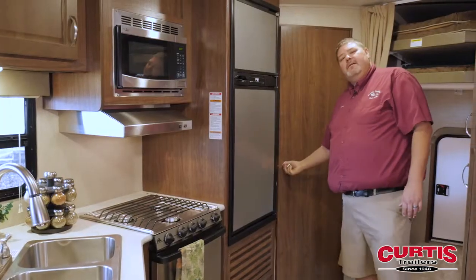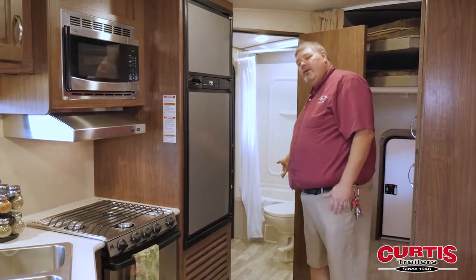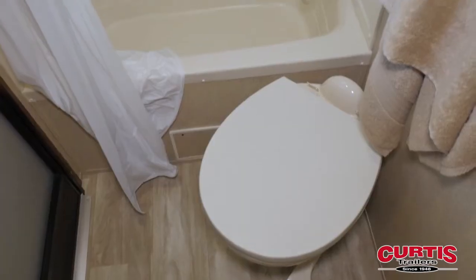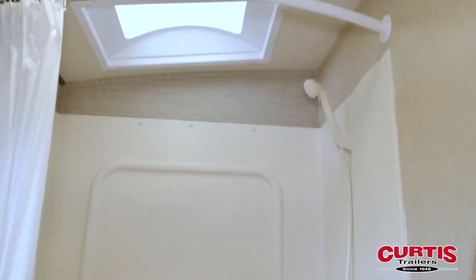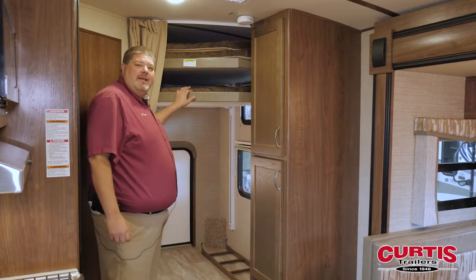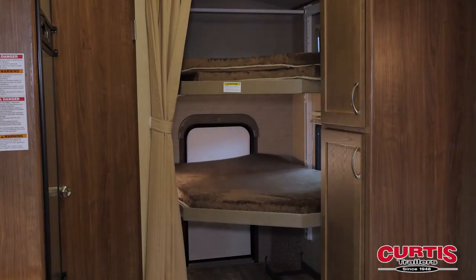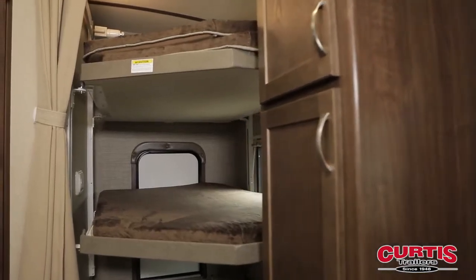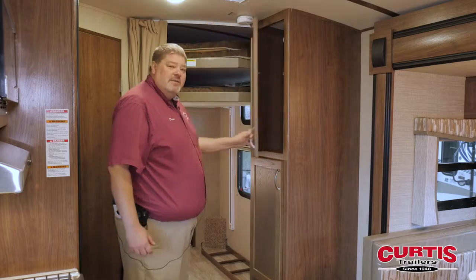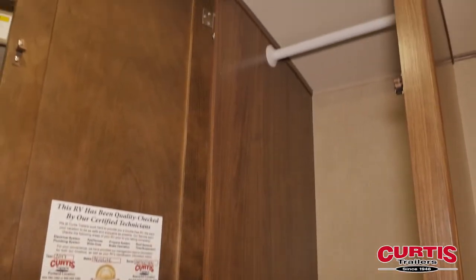As we move on, we get into the bathroom. The first thing you'll notice is the toilet in there is a porcelain toilet — it makes life easy to keep clean versus the plastics that are out there — and a nice size shower. As we move next to the bathroom, we've got the bunk setup, so you can actually have up to three bunk beds here for people to stay. There's a nice ladder for getting into the upper part of the bunks, and here we move on to the pantry and clothes closet, so it gives you a couple of different things you can do in your camping situation.